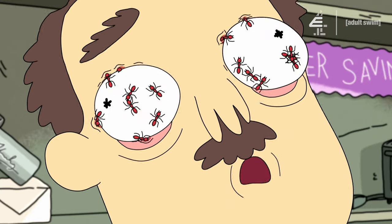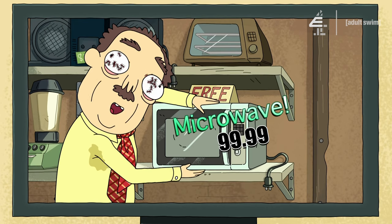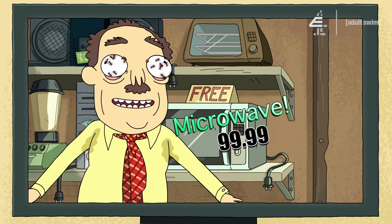Our prices, I hope, aren't too low! Check out this refrigerator! Only $200! What about this microwave? Only $100! That's fair!